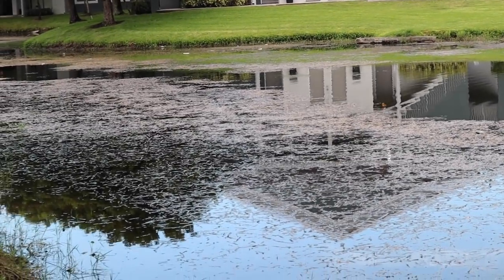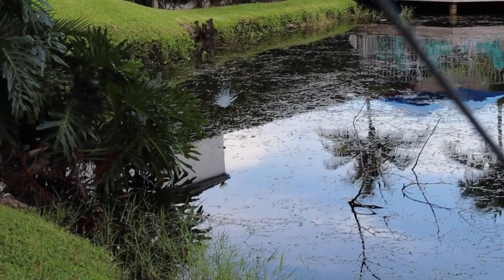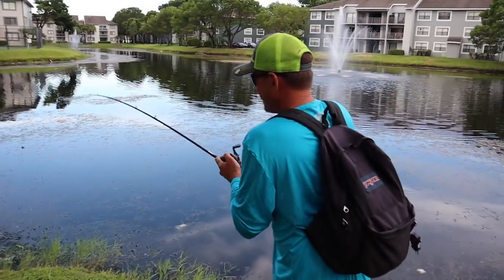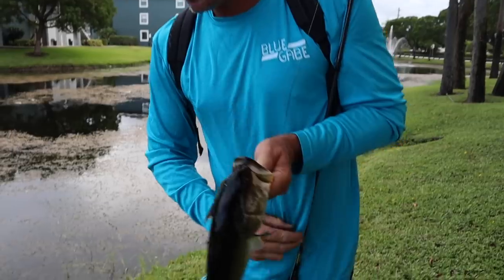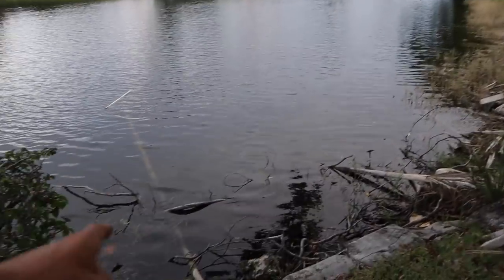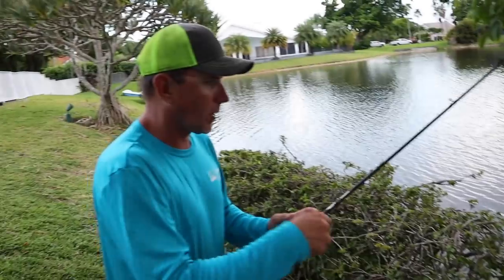Right there by that plant - not the species we were looking for but a cool one nonetheless. We just missed a stud snakehead right over there - I was a little trigger happy. Alright, spot number two. We found them on spot number one but we're gonna go back and crush them in the dark. We're just trying to find one to catch in the day to show you guys what they look like. There's a snake right under that stick - see those bubbles right there?